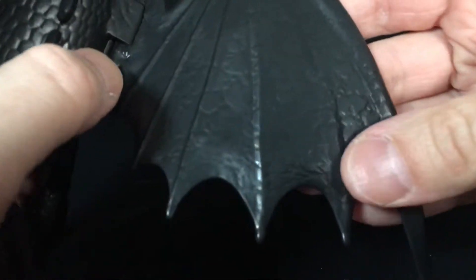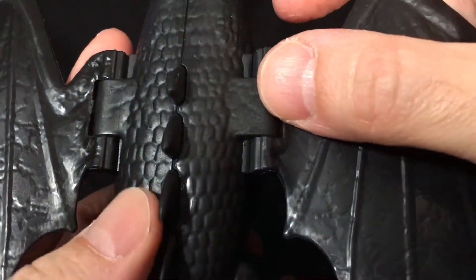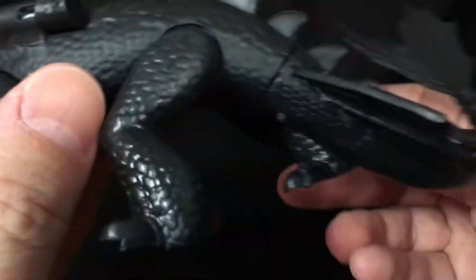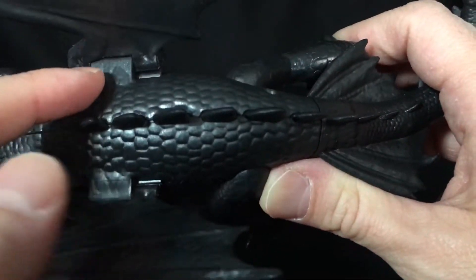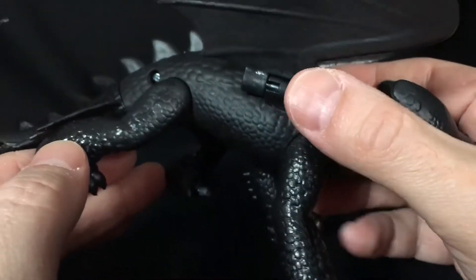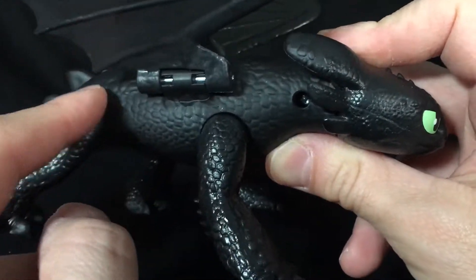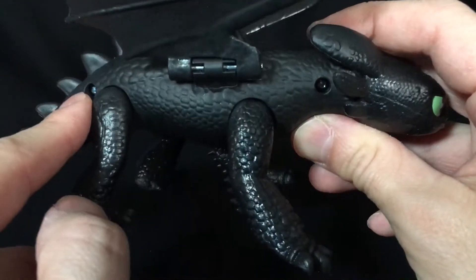The wings look good — nice leathery look to them, they turned out very very nice. But you do have this ugly-looking hinge on both sides; I feel like they could have done that a little bit better. On one side they did sculpt out over the hinge, but on the other side it ends up just looking like wings attached to him rather than naturally part of him. You do also have a couple of screw holes on this side — I might fill those up with some putty and paint it over.